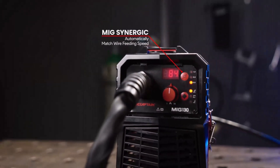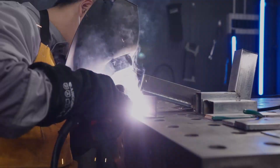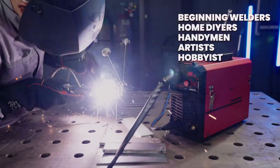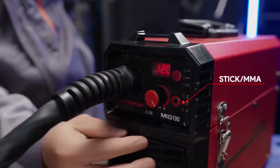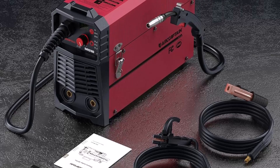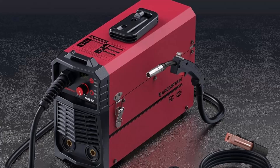It features a handle and an optional shoulder strap for convenient portability. Synergic control adjusts wire speed and current automatically based on the wire diameter selected, making it a great option for less experienced users. Smart auto adjustments allow quicker setup and cleaner welds. The package includes a torch, ground clamp, electronic holder, 2-pound roll of 0.030-inch flux core wire, and additional conductive nozzles, allowing users to begin welding straight out of the box.